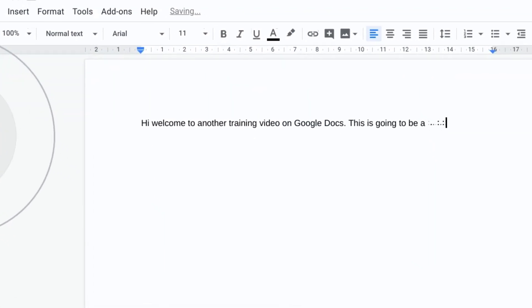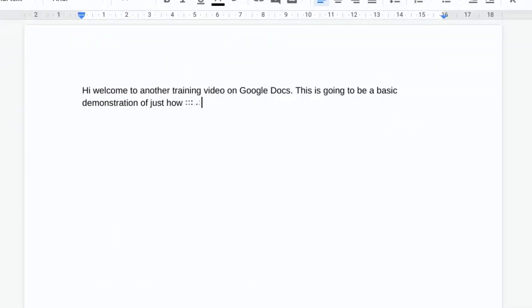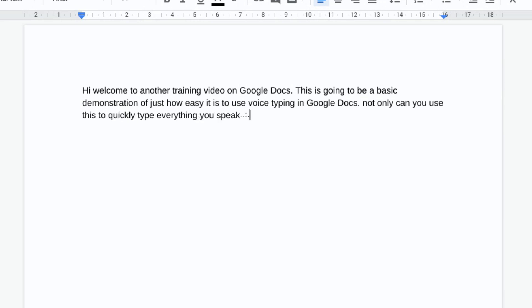This is going to be a basic demonstration of just how easy it is to use voice typing in Google Docs. Not only can you use this to quickly type everything you speak into a Google document, you can also use this to annotate an interview or an entire lesson. As you can see it picks up every word and types it down accurately and with correct punctuation.